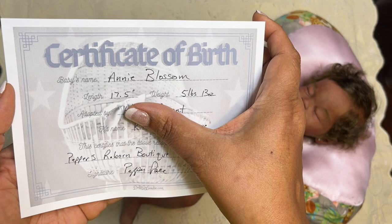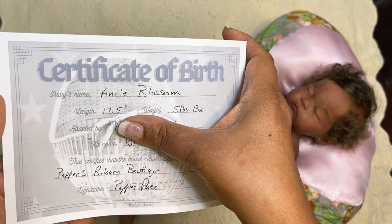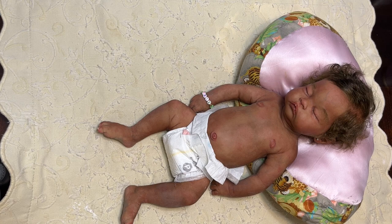Annie Blossom is 17.5 inches and she weighs five pounds and 13 ounces. She is the Kit full-body silicone doll, and I think she is absolutely gorgeous, guys.